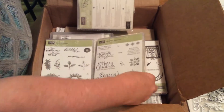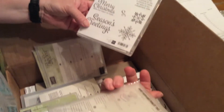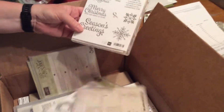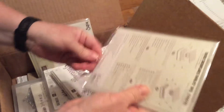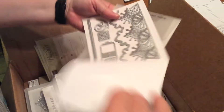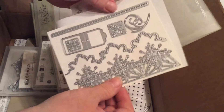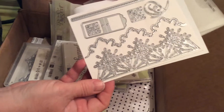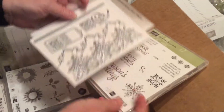So what we have is Snowflake Sentimentals. And with that also comes a die — cut-out dies. And these are Swirly Snowflake Thinlet dies. I can't wait to get started using these. The snowflake matches this in here.